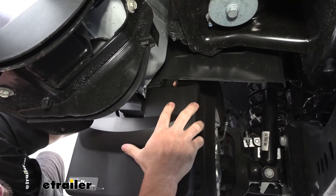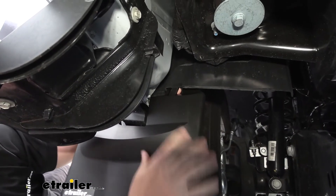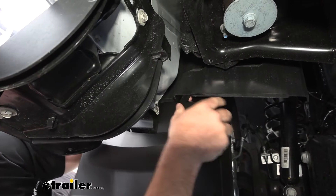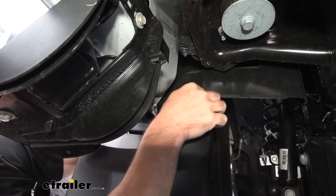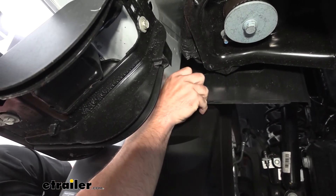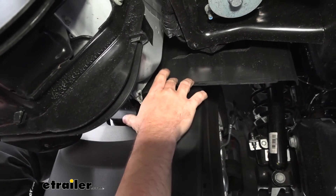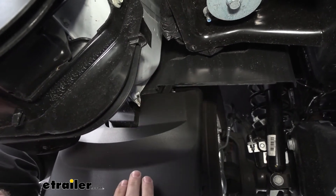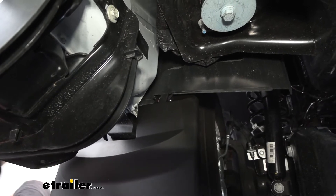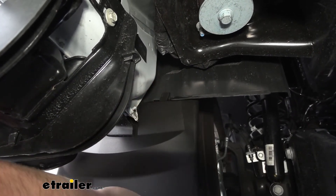I'm going to push from the inside out to get this tab to go up and around this portion as we slide it up. I suggest you use a screwdriver if you want to pry it out a little bit more, but you don't want to pry it too much so it doesn't grab on there. There we go — slid up into place.